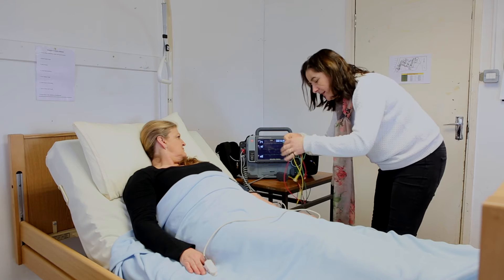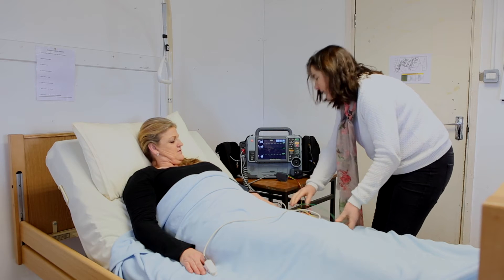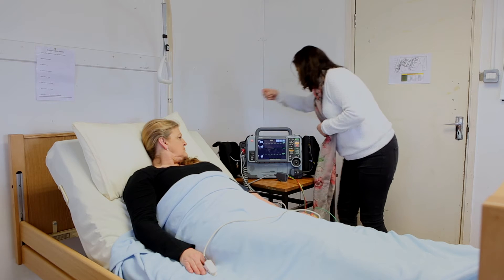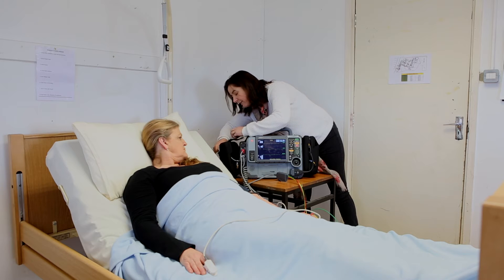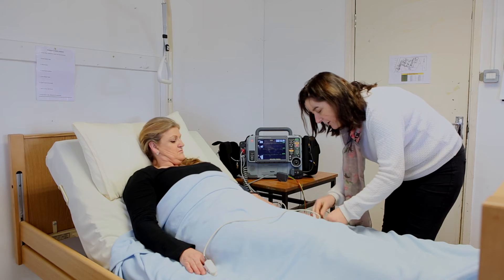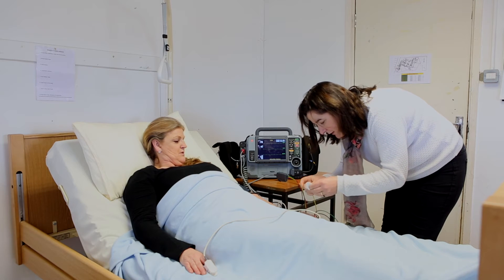Now, I have to put on little pads on these, and then we'll just apply them to your chest. There's just a little adhesive on these, a little bit of sticky stuff. It doesn't hurt or anything like that. I'm just going to fix these on first.